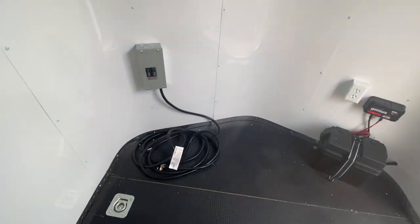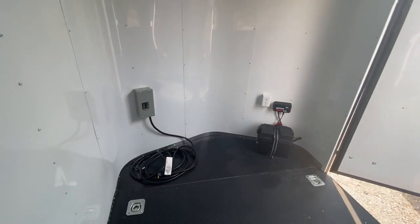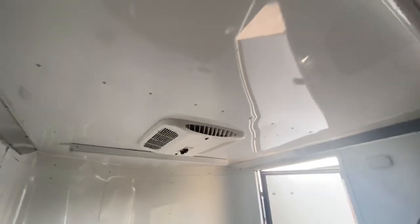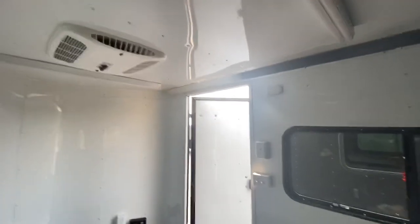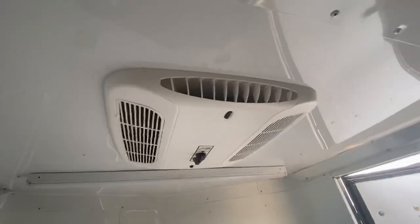You also have 30 amp service right here — a breaker box and a nice long cord that pops through the floor. You can plug into a generator, an extension cord, or a campground, and that will bring 110 power into the trailer. That powers up your four interior outlets, the exterior GFI outlet, and it will also run these nice big four-foot LEDs across the ceiling. So if you need a lot of light you'll have it, or if you just want a little reading light, you've got the puck lights.